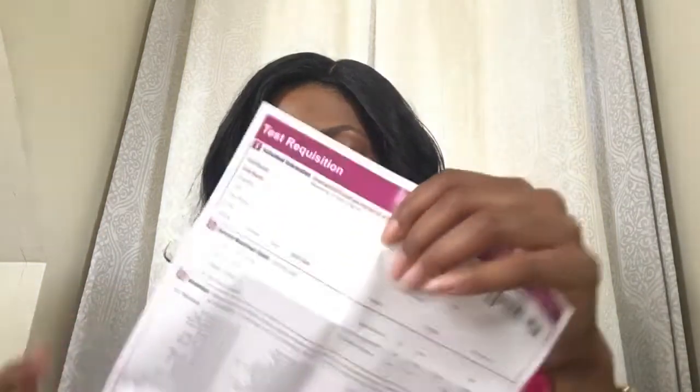If you open that up you're going to find your requisition form, so you want to make sure that's completely filled out. The test should already be selected on the back and your information should be at the top, but make sure everything else is filled out and definitely fill out the symptom questionnaire.